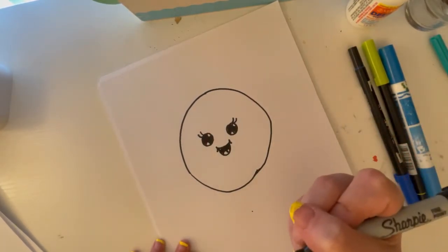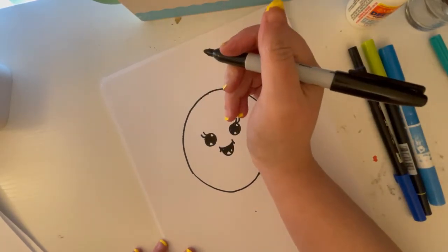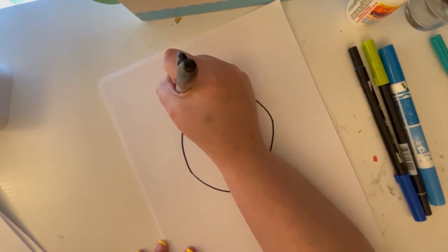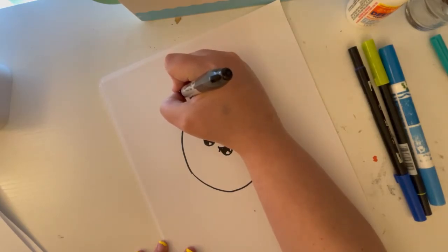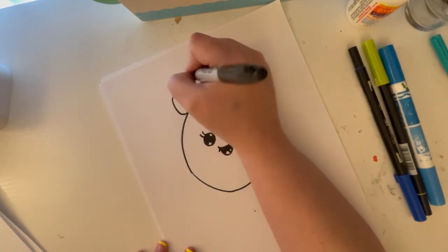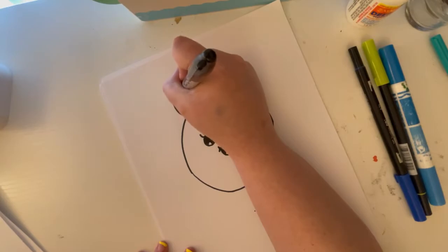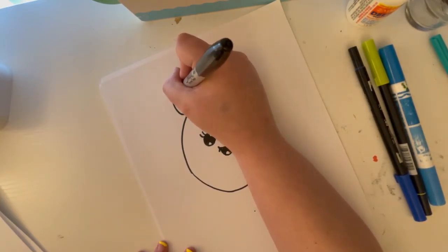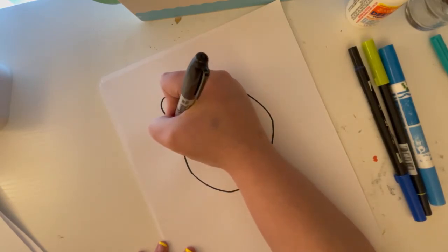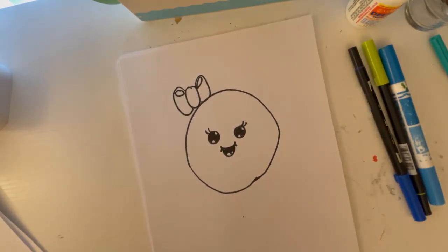You can make it girly by adding a hair bow. I'm going to do that to keep it easy. I'll draw an oval at the top of the Earth, then draw a little curve around the oval, and to make it 3D I'll bring another oval in. Then do the same on the other side — there we go.